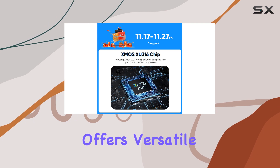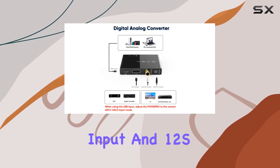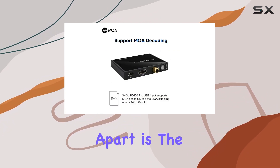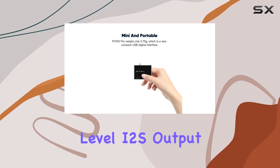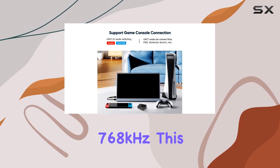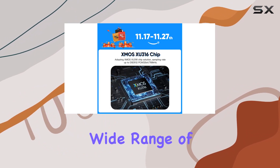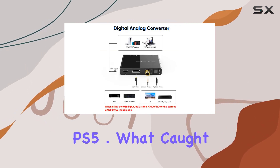The PO100 Pro offers versatile connectivity options, featuring a Type-C USB input and I2S optical coaxial digital outputs. What sets it apart is the dual UAC mode / I2S mode switch, supporting LVDS-level I2S output up to 32-bit 768 kHz. This flexibility caters to a wide range of devices, from phones and TVs to gaming consoles like PS4 and PS5.